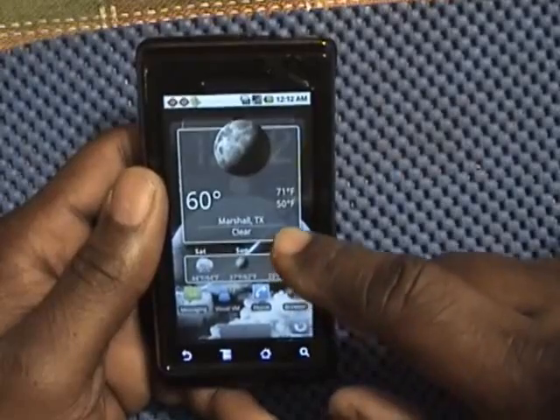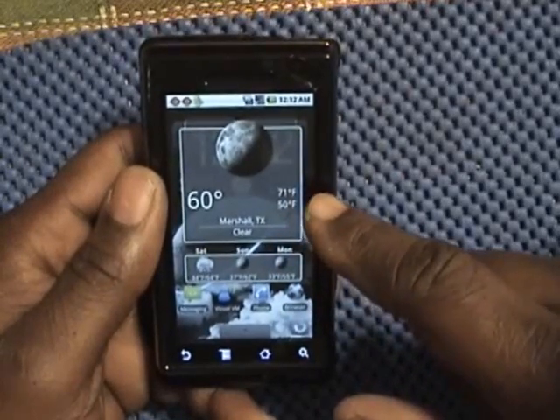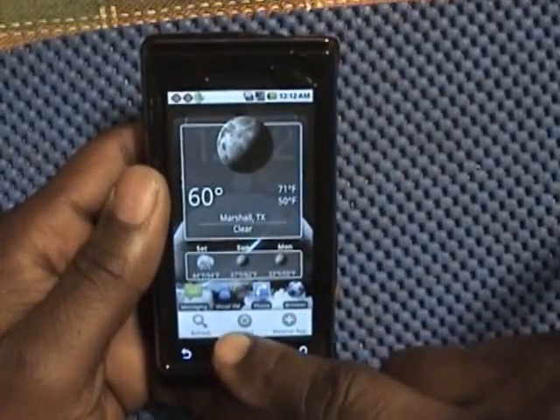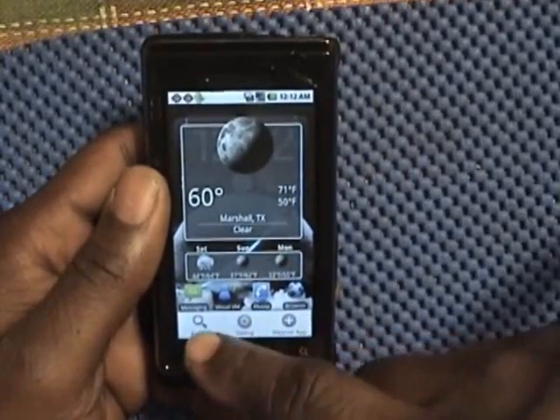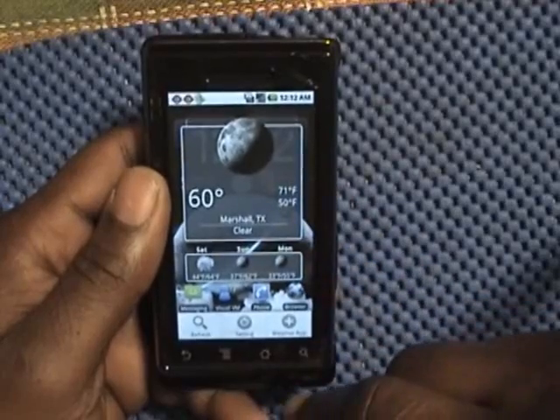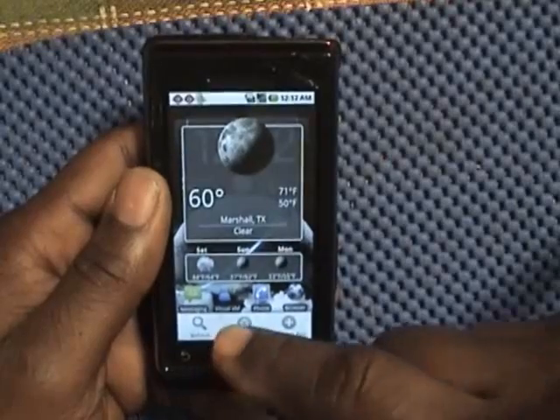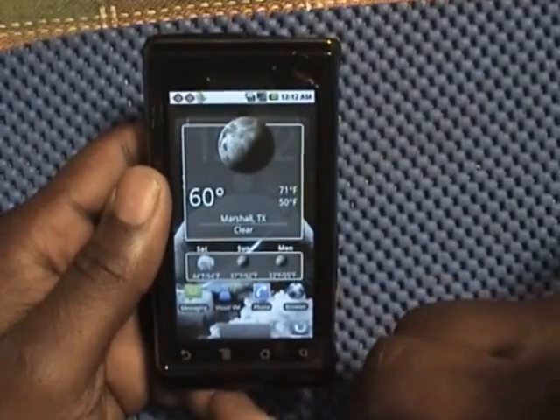And if you want to make adjusted settings, all you have to do is press the menu key. You can refresh the temperature update or go to settings to find out more about the weather app. Press it again and it disappears.